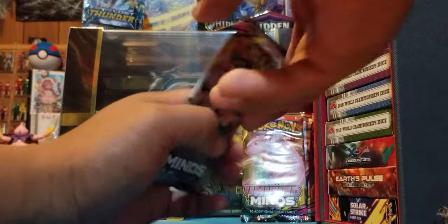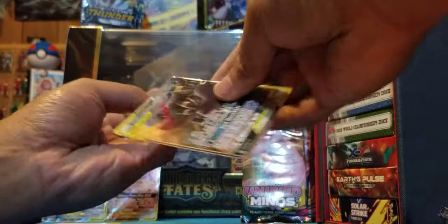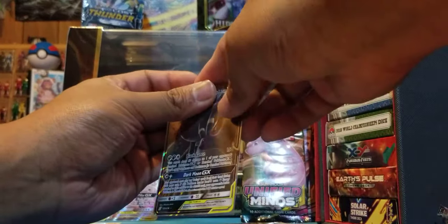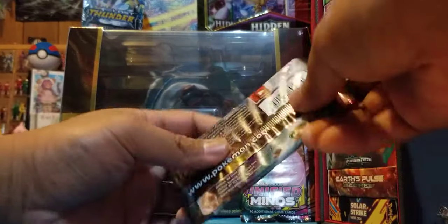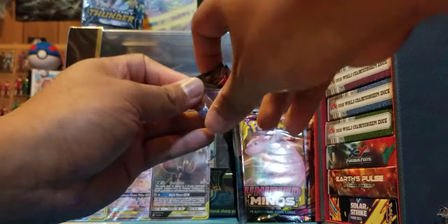I'll put a sleeve on that one just because I feel bad for it. I love these perfect fits — they just add an extra layer of premium to your cards. I use the KMC ones; I love them for double sleeving.